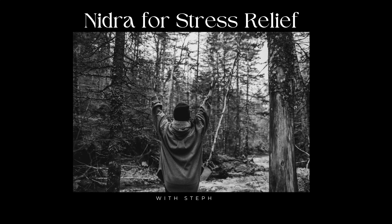Namaste. This is Steph. Today I'm going to guide you through a yoga nidra for stress relief. Let's begin by taking two physiological sighs, which are two sips of air in through your nose and a long exhale out through your mouth. One more time — two sips of air in through your nose and a long exhale out through your mouth.